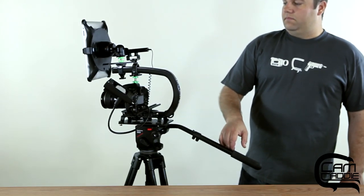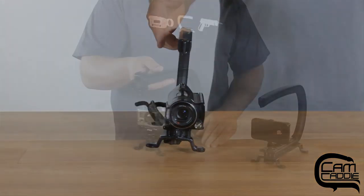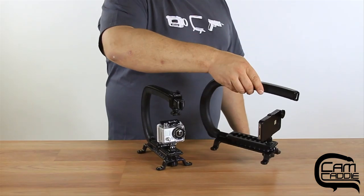The Scorpion Pro Kit is designed to work with virtually any camera, whether it's a digital SLR like the Canon 7D or small handycam like this. It even works with a GoPro and an iPhone.